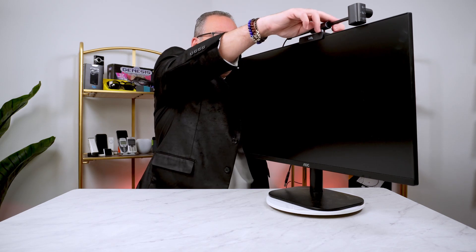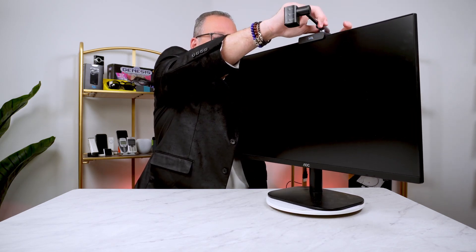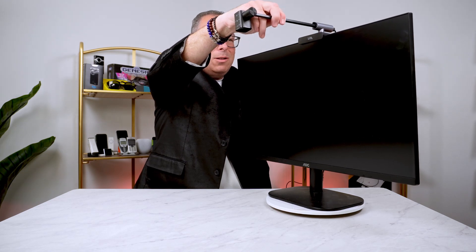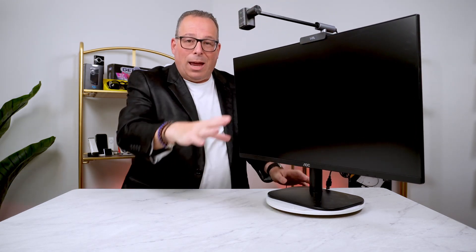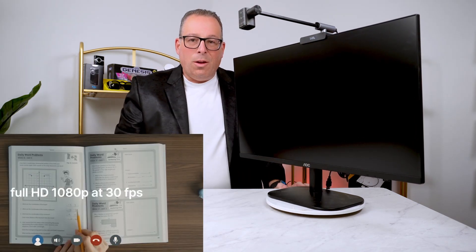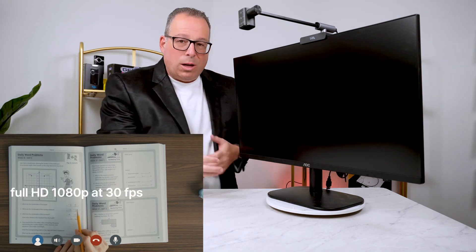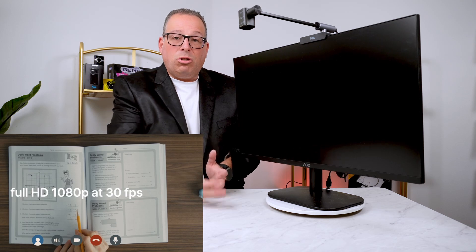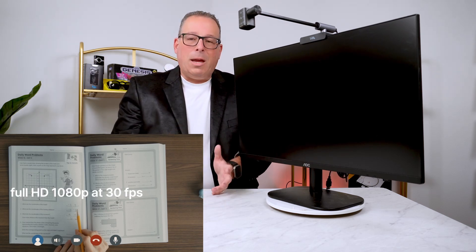The first thing you'll notice is that this will rotate, and you can actually pull it outwards so that you can go ahead and do a hands-down video. So you can watch the video that you're doing right in front of you. So if you're doing a DIY or you want to do a tutorial — perhaps cooking, maybe even just a makeup tutorial — this is an easy way to do it.